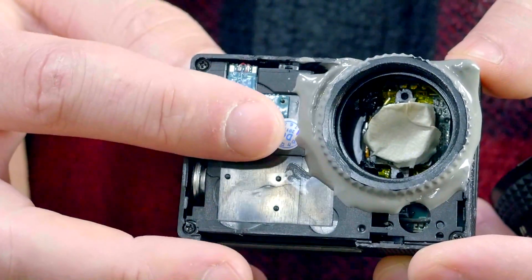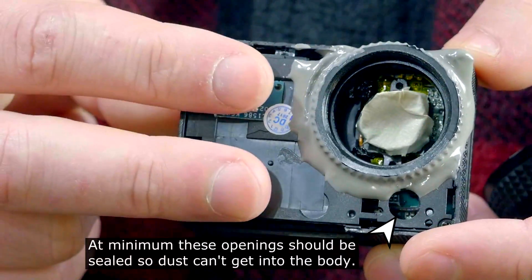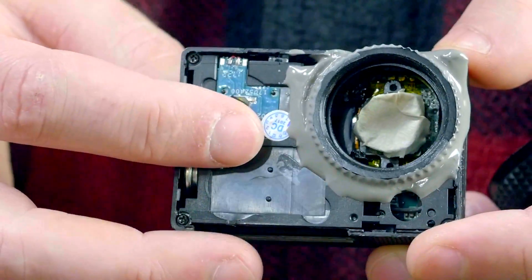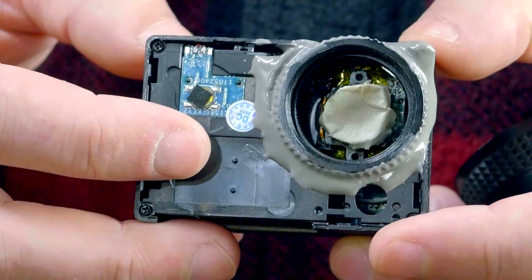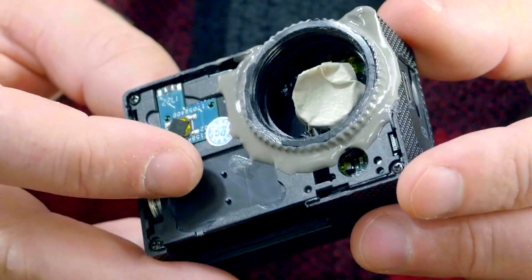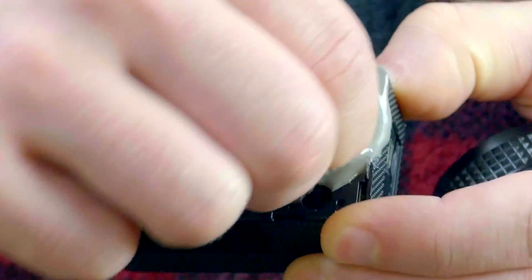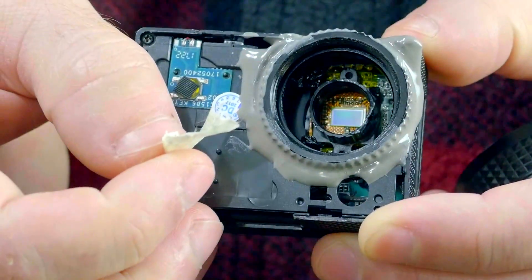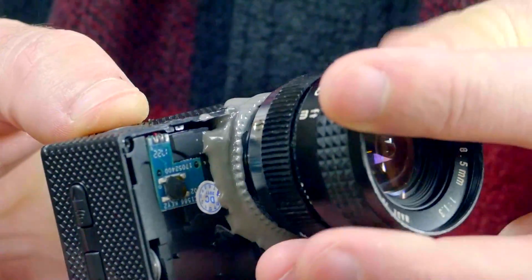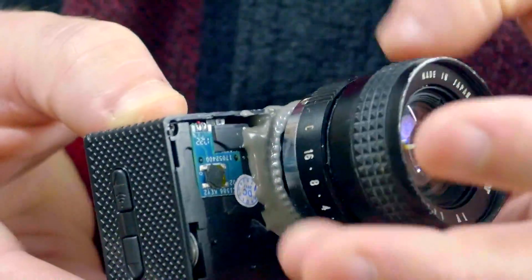I could further improve at least the cosmetics by reinstalling the front case, which would have to be cut away to make room for the new C-mount adapter. But I think I won't bother at this point — at least not yet. I can test the camera as it is and see just how well it performs. I'll just remove the small piece of masking tape covering the sensor, and now I can install a lens. This one in particular is an 8mm f1.3 C-mount lens.